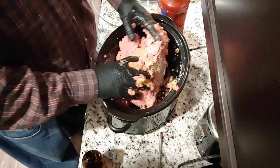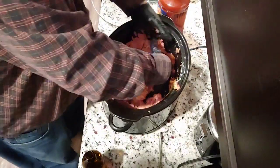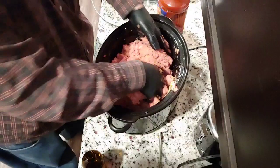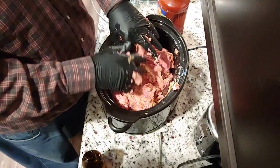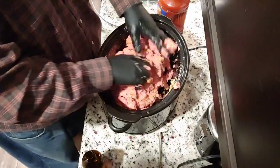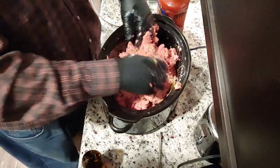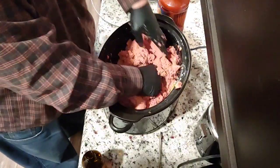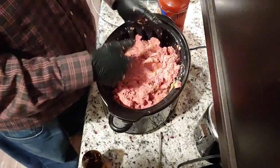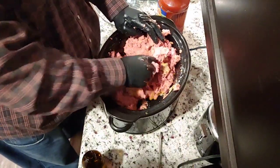Obviously you don't have to use Old Bay hot seasoning — I like spicy stuff. Some people don't; just use salt and pepper to taste. You can use garlic as well. I sometimes put a little garlic salt in, but today I just put pink Himalayan sea salt plus the Old Bay, and I feel that's going to have enough salt to bring out the flavor.